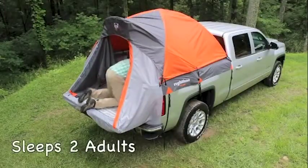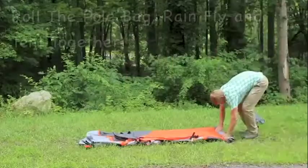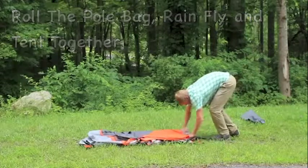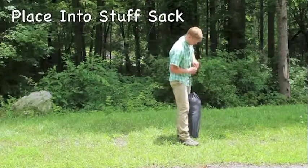Once this is done, your truck tent setup is complete. When you're done camping, make sure the tent is clean and dry, then roll the pole bag, rainfly, and tent together. Then place it back into the stuff sack until your next adventure.